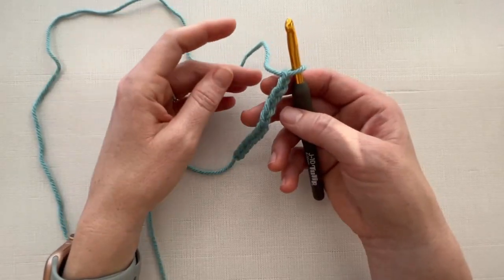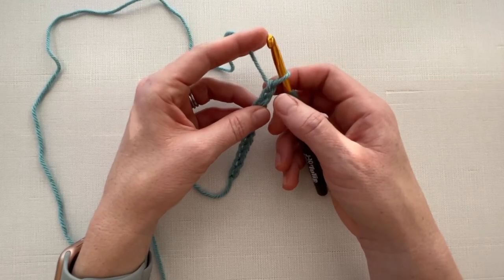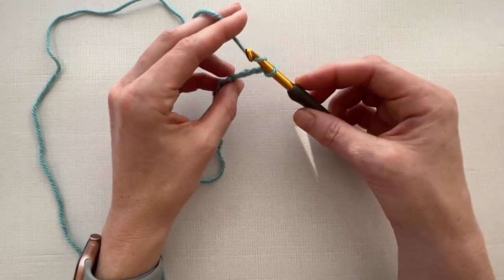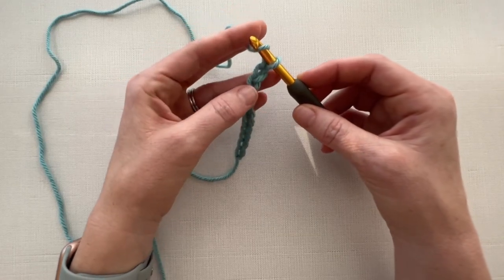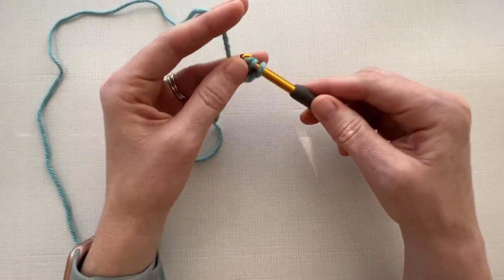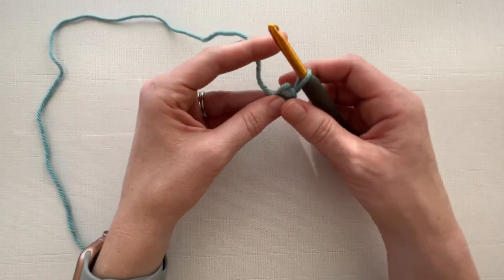The first thing you are going to want to do is double crochet in the third chain from the hook. So this is your first chain, your second chain, and your third chain. We're going to yarn over and insert our hook. I insert my hook into the back nub because that gives our project a much more finished look on the bottom.